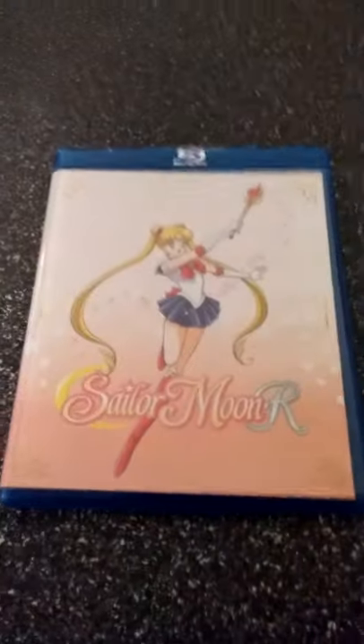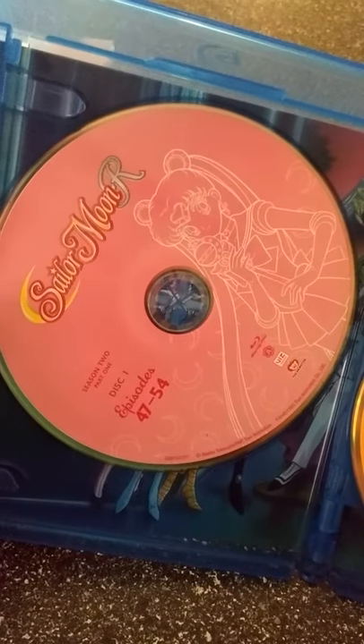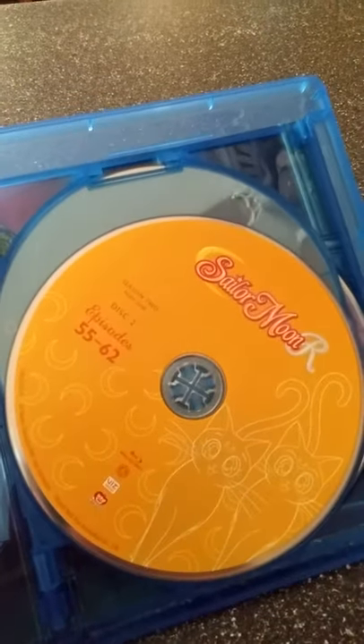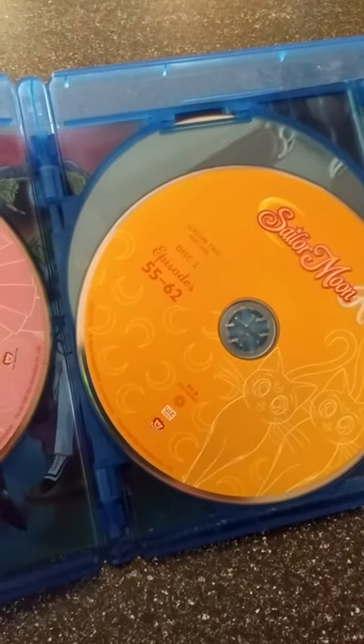Setting that aside for a moment, we have the actual set itself. I think you can order the set without the special box and booklet — just order it like this — and I think it's just $10 cheaper, not really sure how much the prices are. Let's get this opened up. We're greeted right away with the Blu-ray disc of Disc 1 with Episodes 47 through 54, with Sailor Moon on the cover. Disc 2 has Episodes 55 through 62, and has Luna and Artemis on it — or maybe just Luna, I can't really tell.